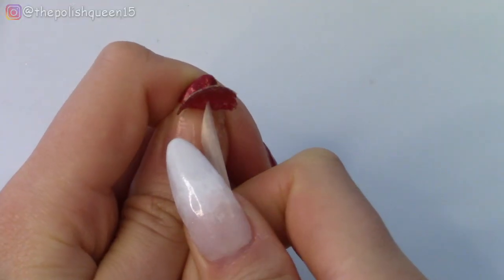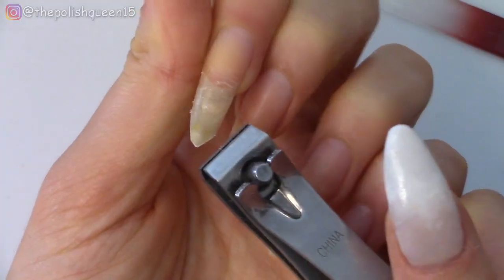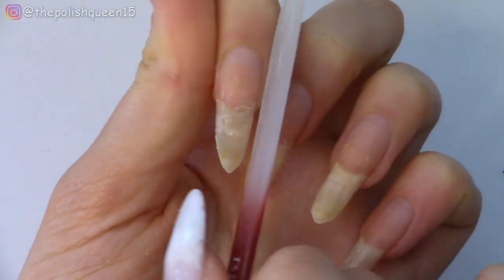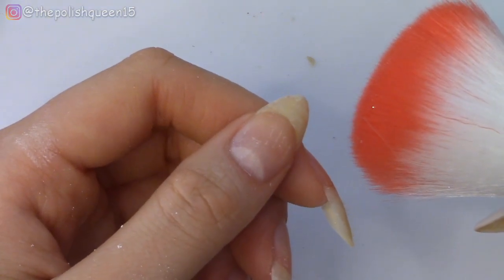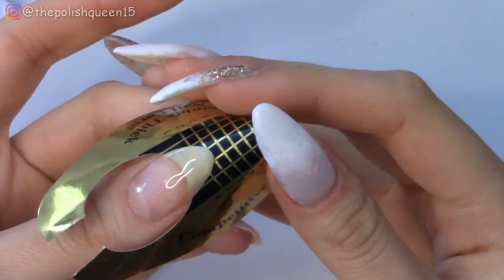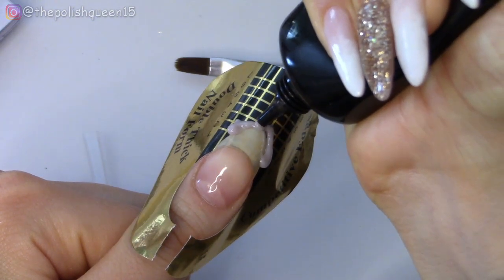I've already prepped my natural nails by removing old nail polish, and I'm going to shorten them a tiny bit. I like using this Bliss Kiss glass file — it's very gentle on my natural nails. For my thumb, I'm actually going to extend it to match the length of the other nails using poly gel. I did a review of the Gershon poly gel kit on my channel if you're interested, so I'm just going to use that really quick to extend my thumb a little bit.